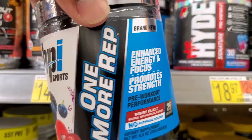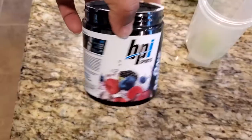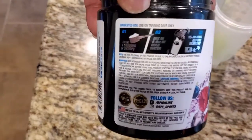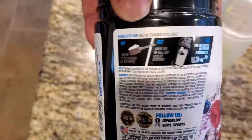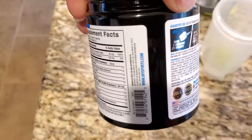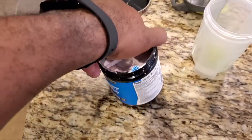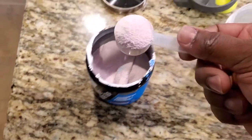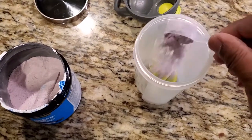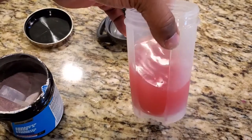How much did I pay for it? I bought this for $15.88 at Walmart. And I have a video here that shows some of the suggested use for this product. Also, you see the supplement facts label, and then you'll see me mixing it up here a little bit. I work out early in the morning, so you're seeing me mix this up before my workout this morning.